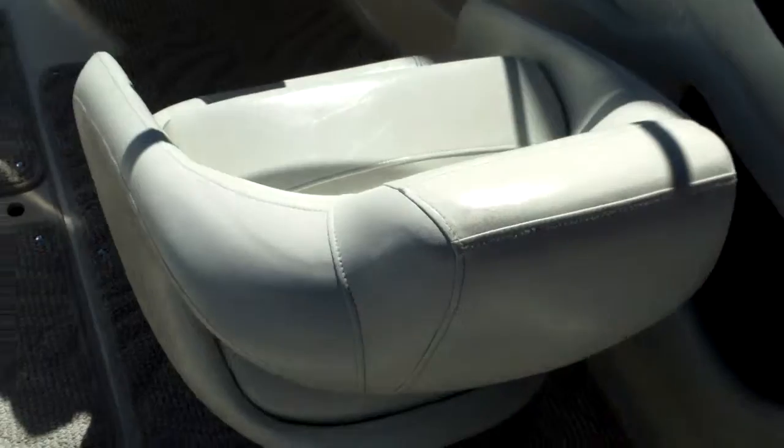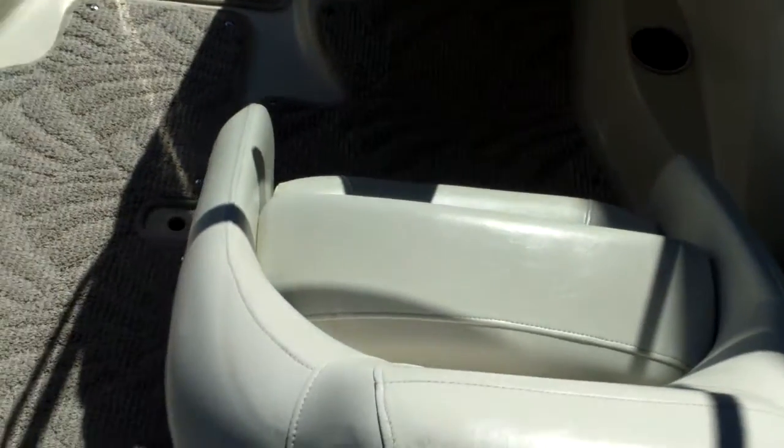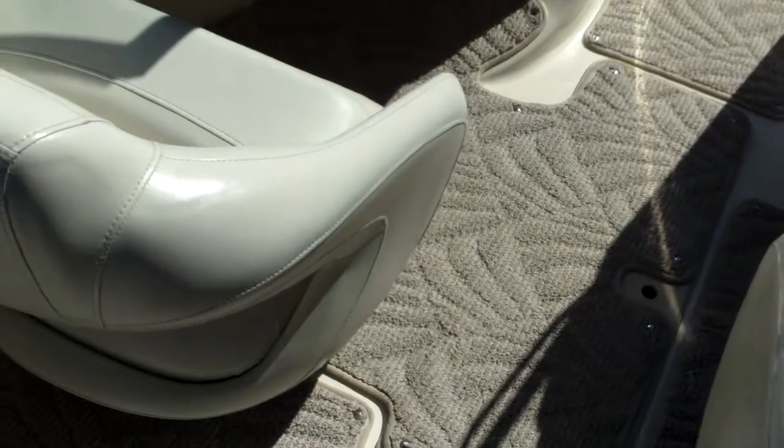We'll take a look in the engine compartment here. But you're looking at the U-shaped interior. This model came standard with a regular straight across bench seating. The option here of course is the U-shaped seating, and it will come with the filler cushions here that convert this back U-shaped seating into a large oversized sun lounge. So really nice feature here — a lot of room in this boat in this cockpit area.